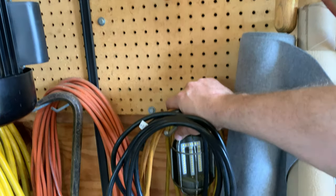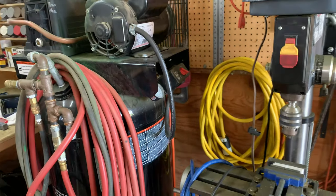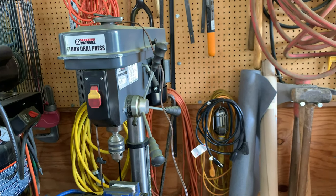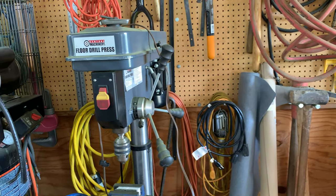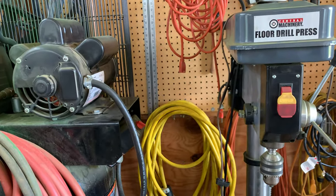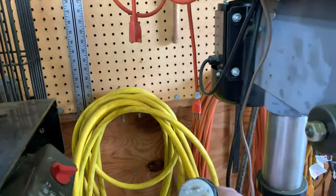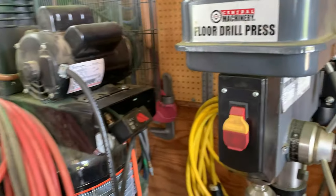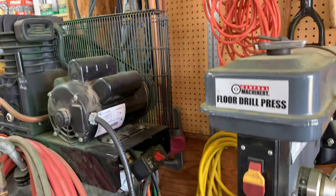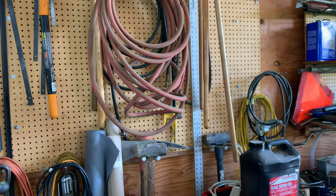LED trouble light inserts are pretty nice, though with all the battery-operated solutions out there I don't use the trouble light very often anymore. There's also a large heavy-duty extension cord — I forget the gauge but it's a 50-foot cord that can handle 220 volts if needed. And here's a great big four-foot pipe wrench hanging back there — you get that one out when you really mean business.